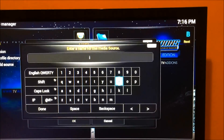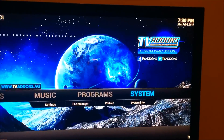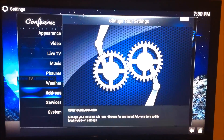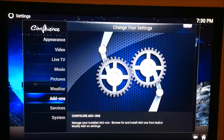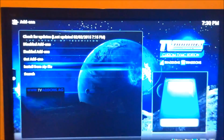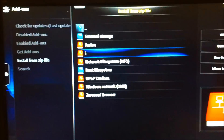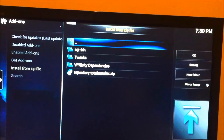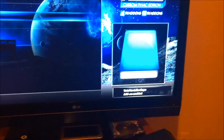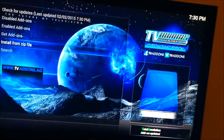Once we add the Total Installer, we're gonna go down to settings again and go to add-ons. We're gonna go to install from zip file. Go down to 'I' or whatever you called it, and click the repo zip file. Click on that and just wait a moment to download.